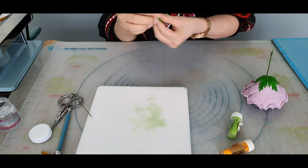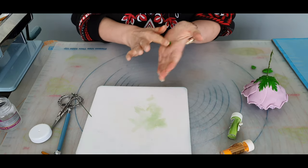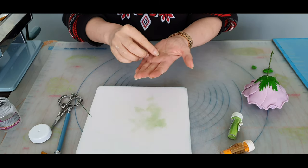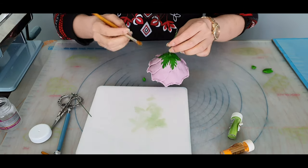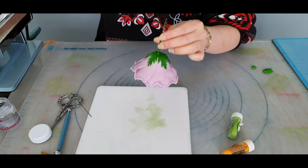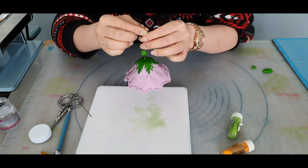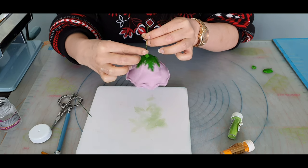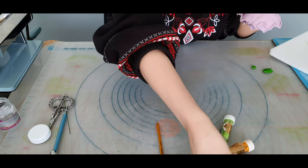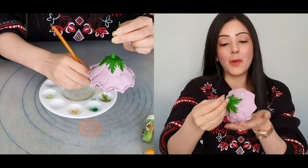Get some more gum paste and roll it into a little ball, then shape it into a little teardrop. Add some more sugar glue to the base of the calyx, and then pop that teardrop through. If you want, go ahead and just dust that piece too. And there we have our sugar calyx.